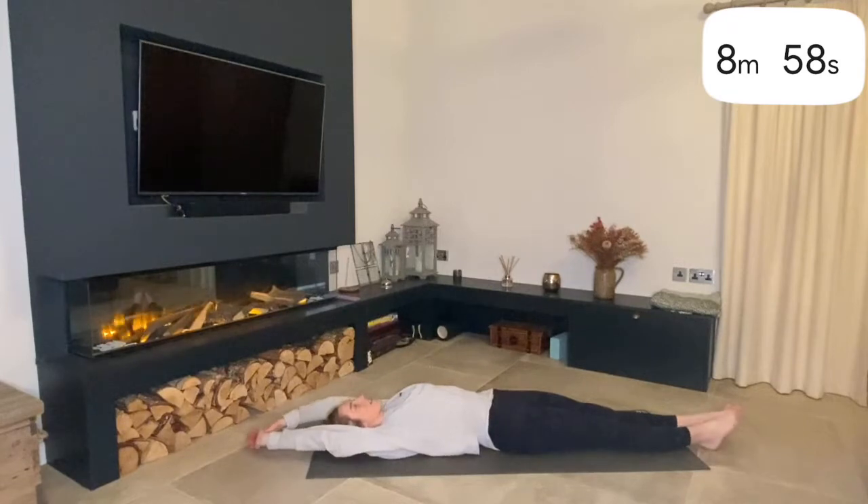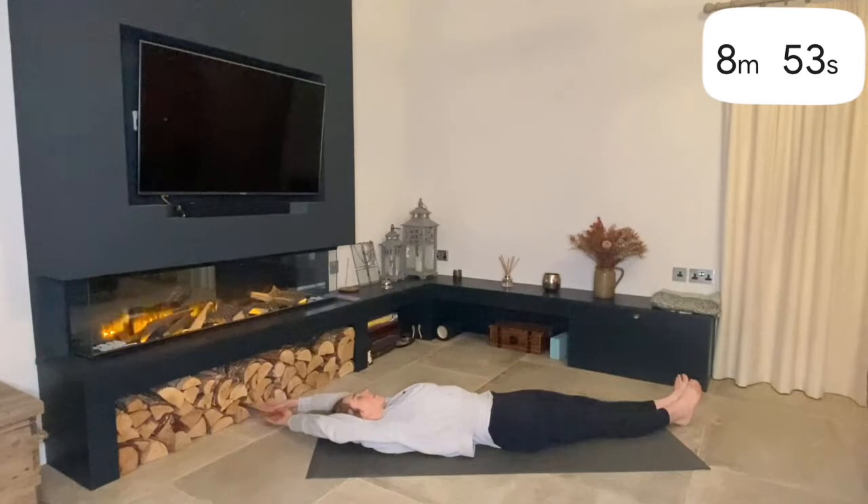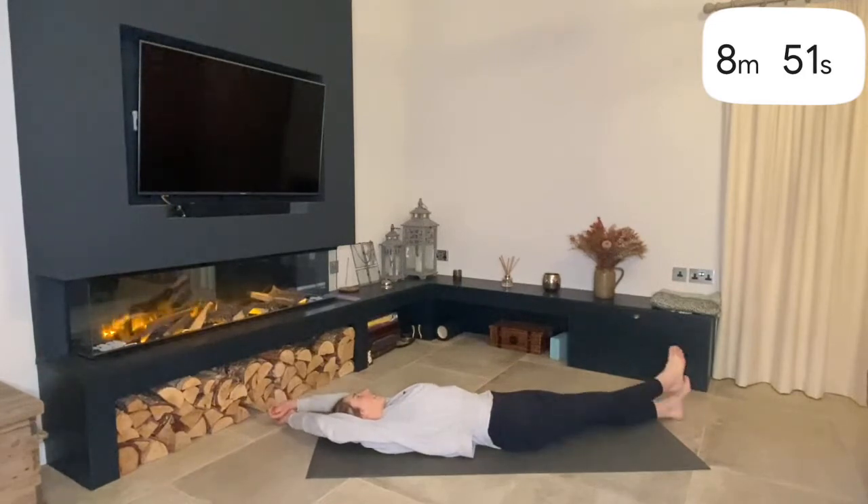Now our arms and our legs are going to go over towards the left, keeping our hips at the center point. And your right ankle can cross over your left if you want to deepen the stretch.